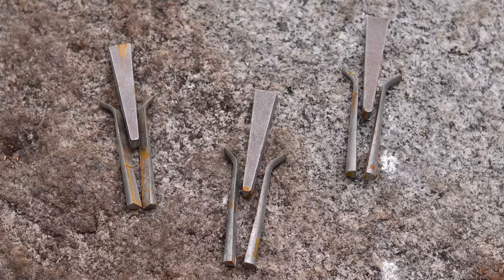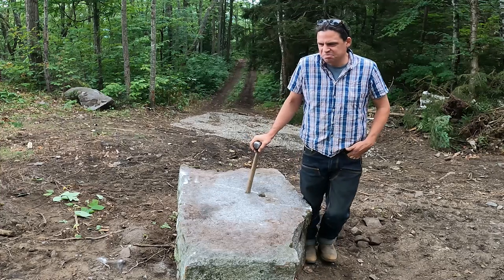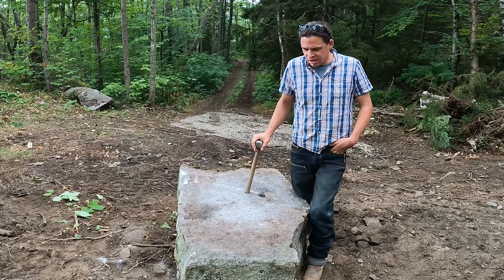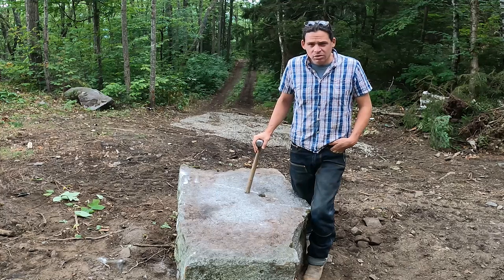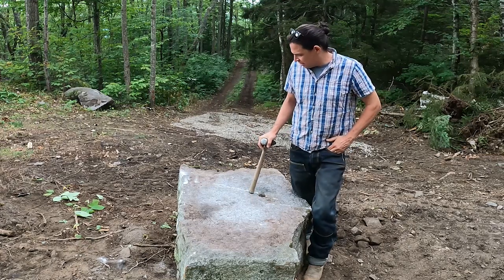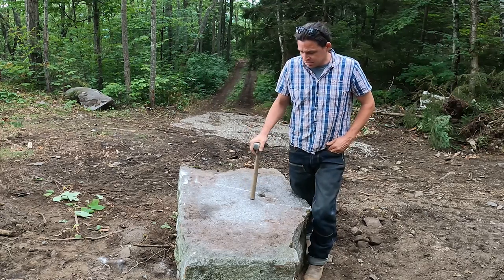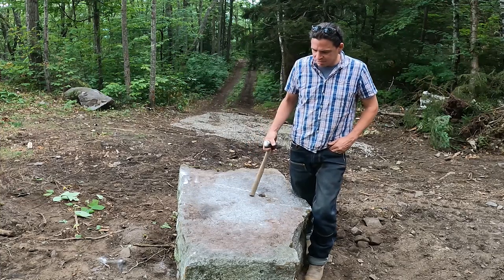Once I get the line traced, I'll mark out the intervals for the holes that I'll be drilling. I'm using half-inch feathers and wedges for a half-inch hole, and I'll do those probably four inches on center. You can do four, six, seven, eight, nine inches — it really depends on the stone and the intended quality. This is a pretty thick stone, so I'm going to want those holes closer together. If it were thinner, I could get away with having the holes further apart. So I'll drill those holes, set up my feathers and wedges, start driving the wedges, and we'll see if we can get this thing to open up.